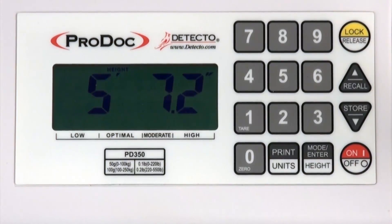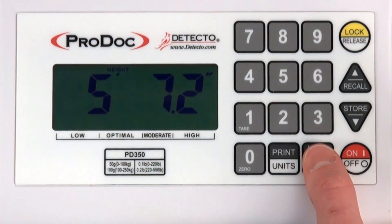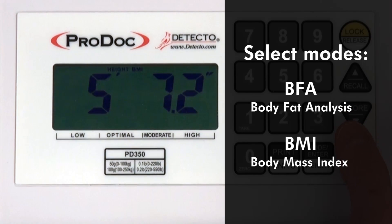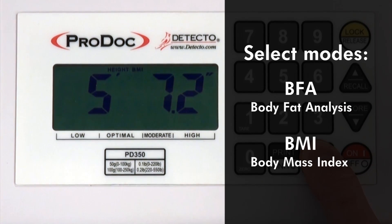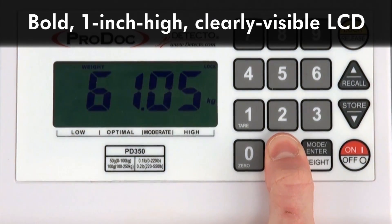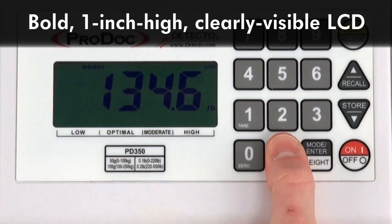The scale's digital indicator is simple to operate with a full numeric keypad and several quick keys for common functions, with the mode enter height key being used to select between BFA and BMI modes. The bold vivid LCD provides one inch high, clearly visible readouts of all measurements.